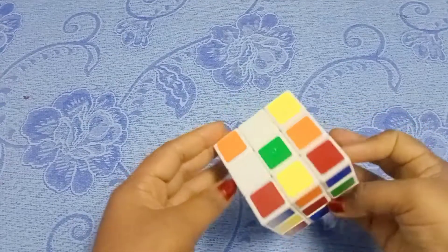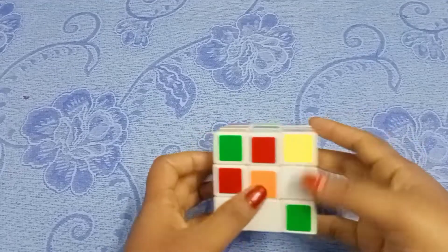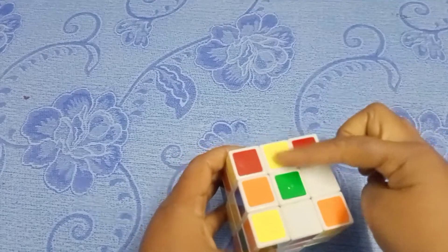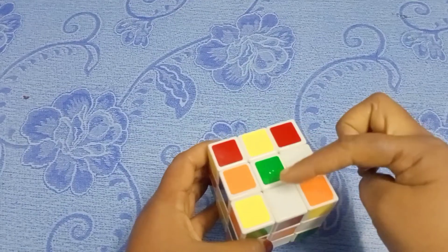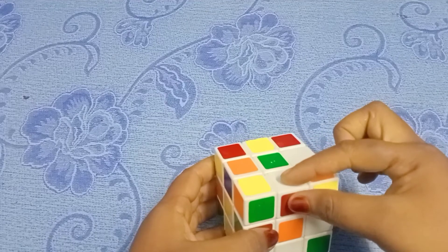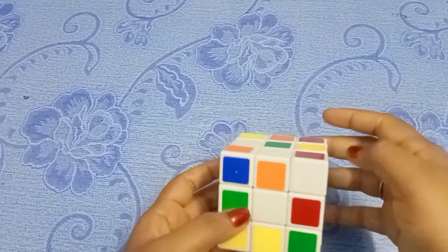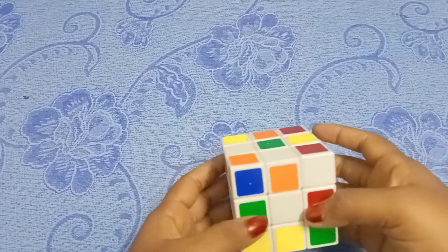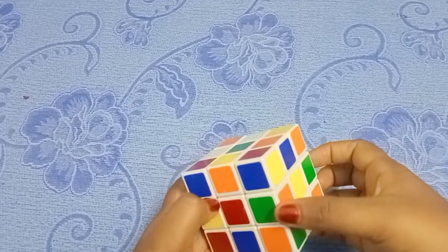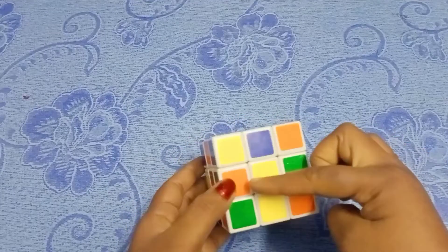You can add this color to this color. You can add the green color to this color. You can add orange-green, white-green — but the center is not matching here. First, let's put the center here — here is the orange and green.